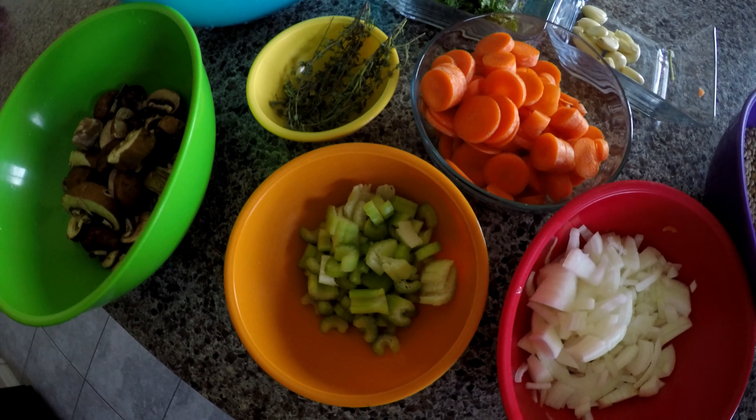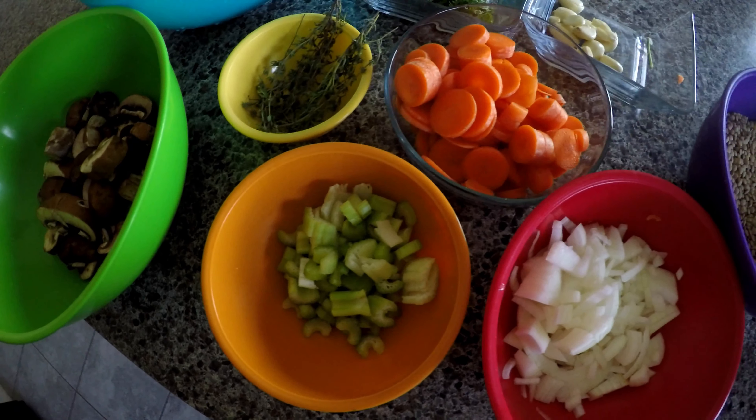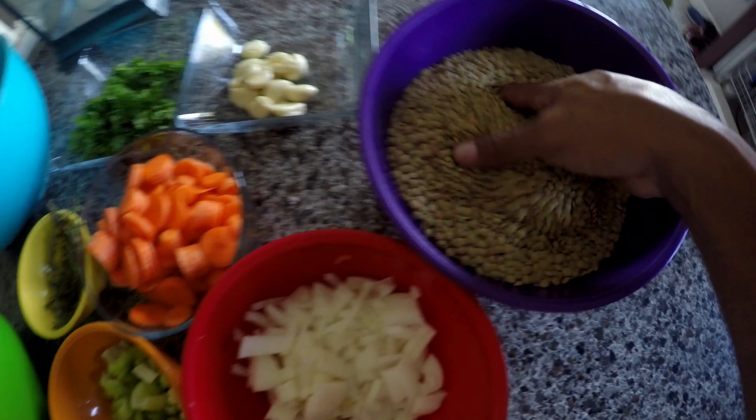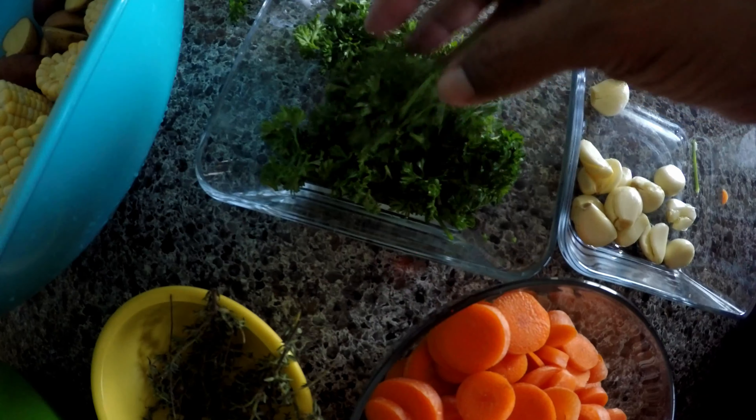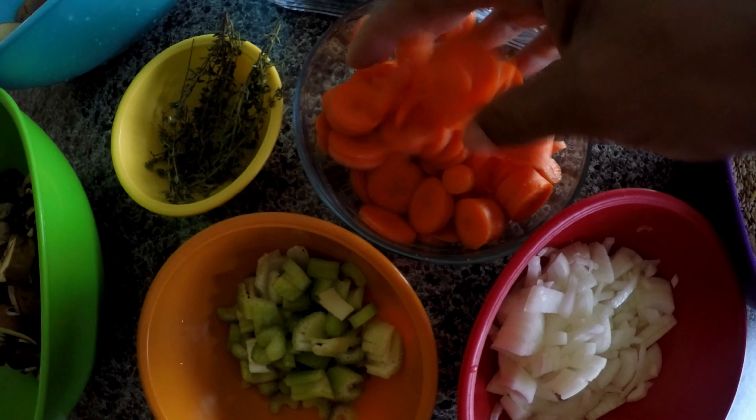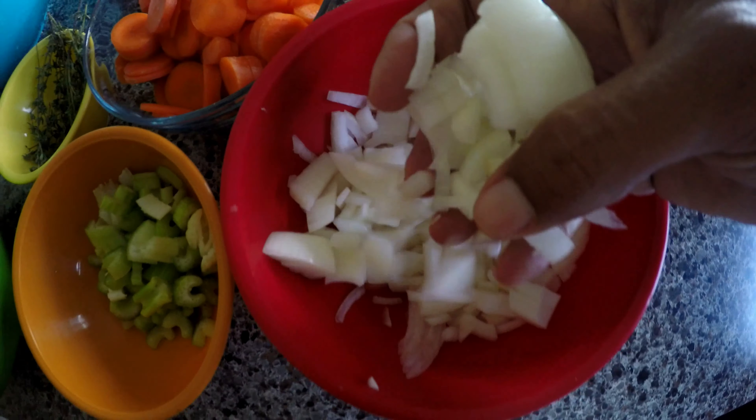What's up YouTube! I'm going to be making a hearty vegan soup today. Some of the main ingredients are lentils, a lot of garlic, parsley, carrots, onions, celery, a lot of thyme, mushroom, corn, and potatoes. I'm going to combine all of this together to get a hearty vegan soup.